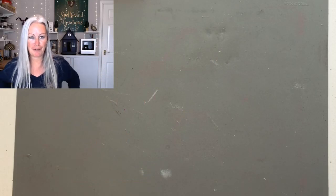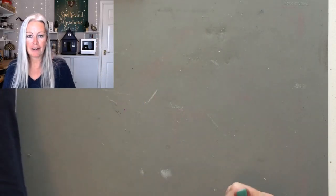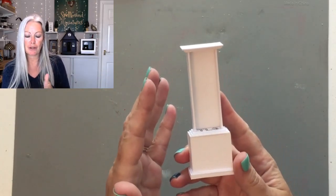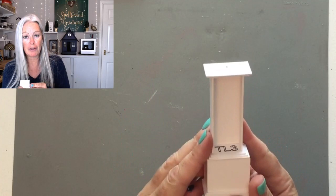Hi everyone, welcome to part three of the grandfather clock tutorial. In the last chapter we built the middle section and the doors, so today we're going to concentrate on the pendulum.